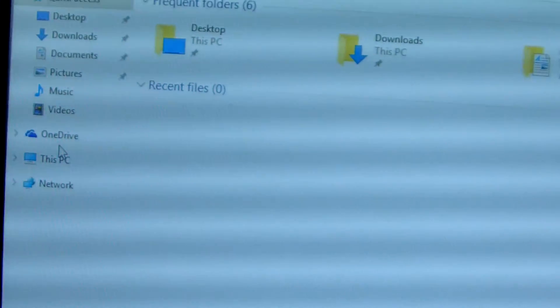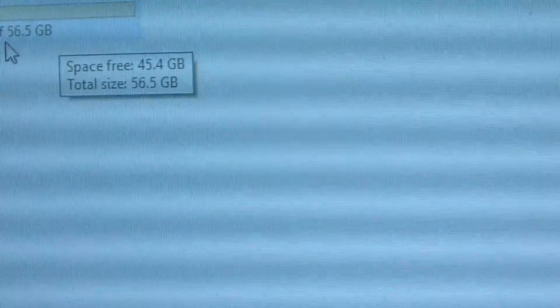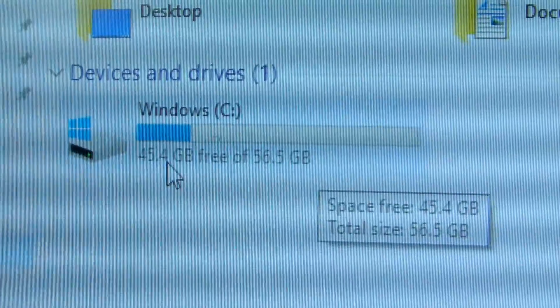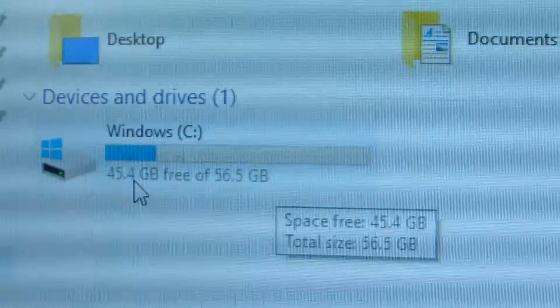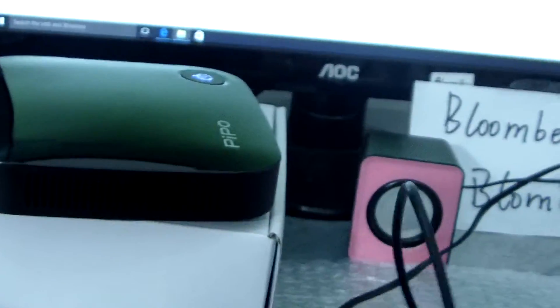Let me show the storage. This is the 6 PC version with 4GB RAM. Now let me just test if it supports HDD storage. This is my Toshiba HDD storage, 2TB.